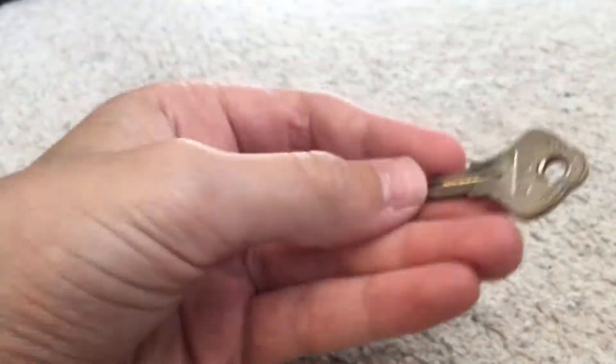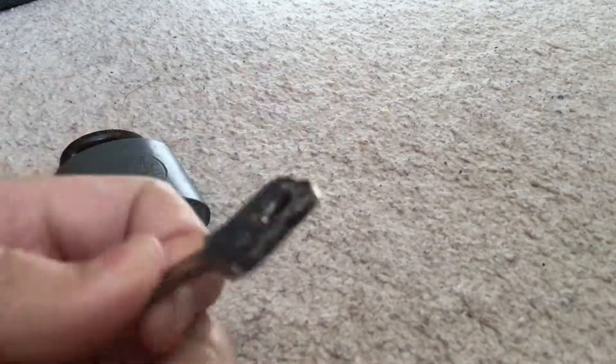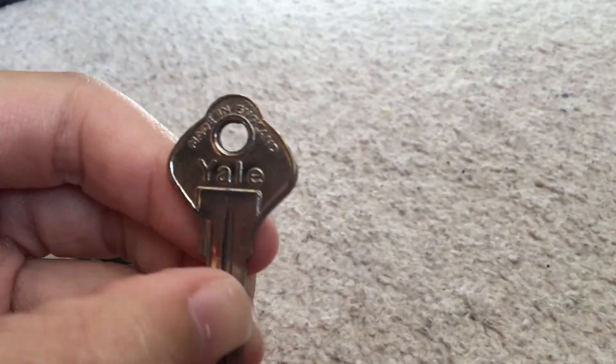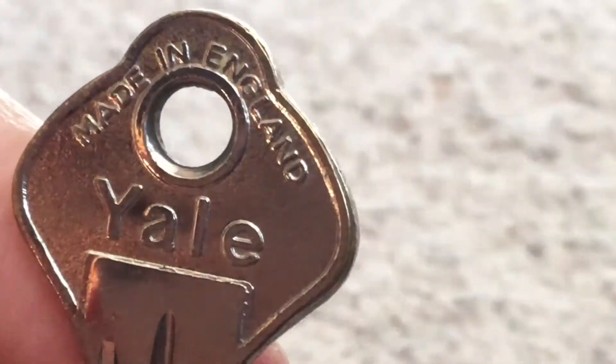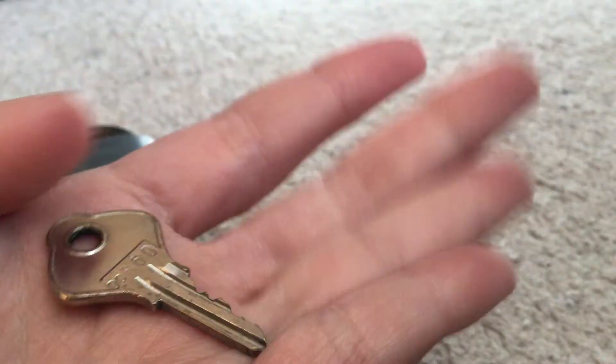It's the old Yale logo. And here is the key, which seems to have the newer Yale logo, and which is made in England. That looks like the newer Yale logo, so this must be like a replacement key.